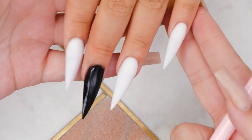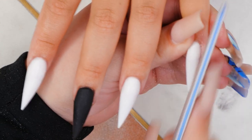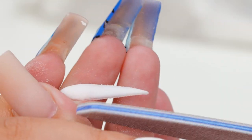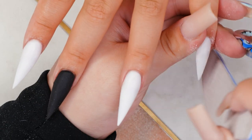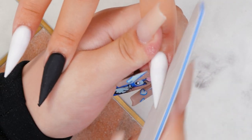Now that they're all dry, I'm just going to go in with a 180 grit file and I'm just going to reshape them before I file with our e-drill. Nice and sharp so Skye can use these as a weapon — I'm joking, she's not going to do that before anyone gets any ideas.